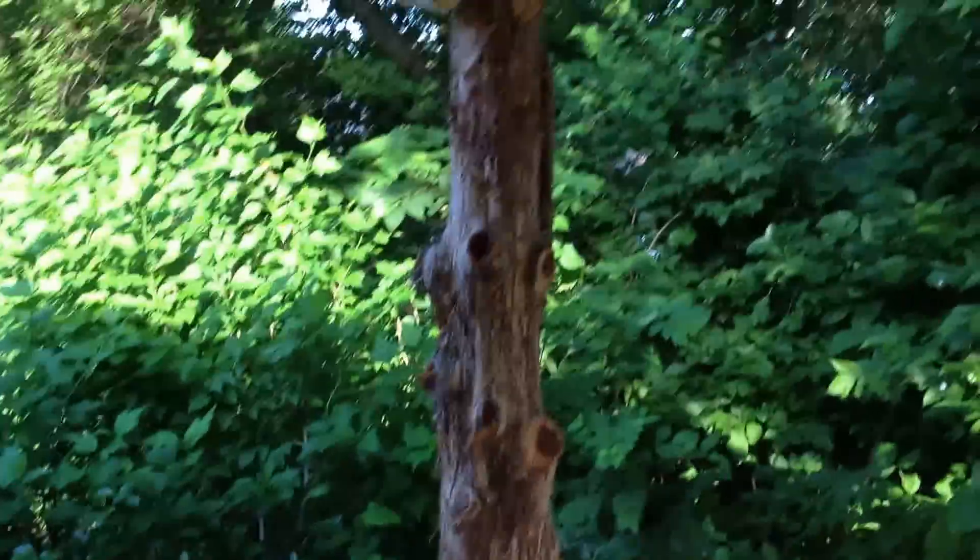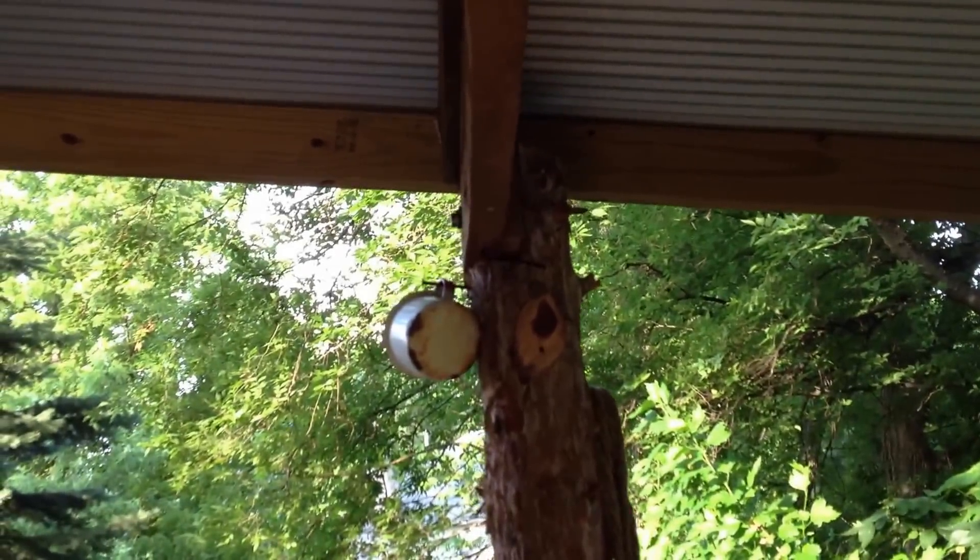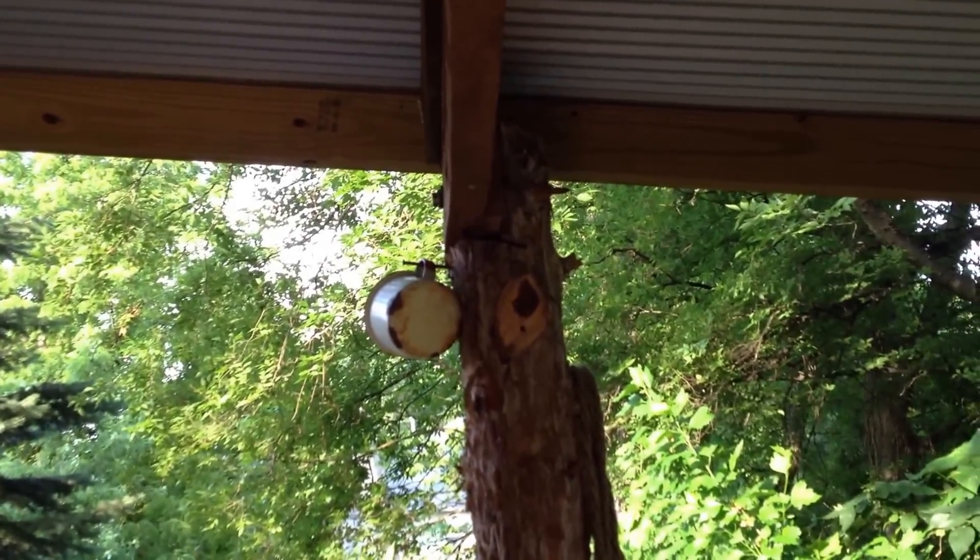Cedar posts work great. You don't have to be pretty about it — I think the rougher it looks, it looks like an old country workshop. I used rough cut oak, notched them out.